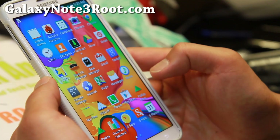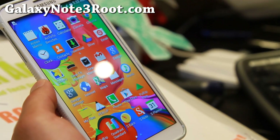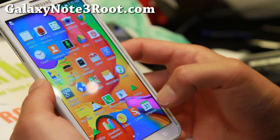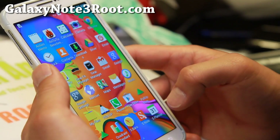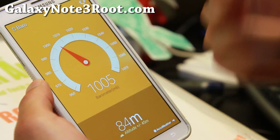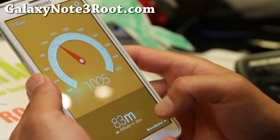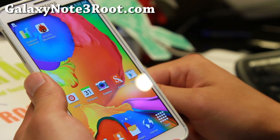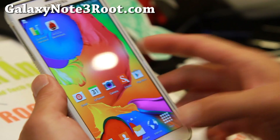There's a bunch of S5 apps like GearManager, GearFitManager, STranslator, SVoice, and even SNote. And there's Sbarrow — this is the barometer app that shows you the current altitude, which is kind of cool and pretty accurate. That's about where I am; I'm actually near the ocean, about 83 meters up. Very nice stuff with the S5 Experience ROM.